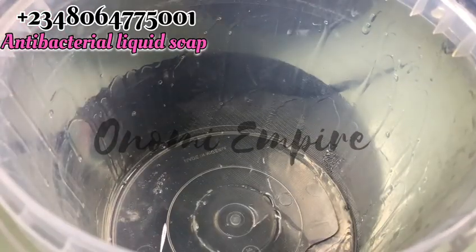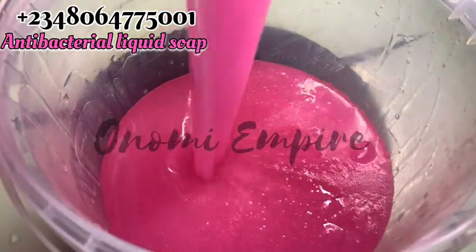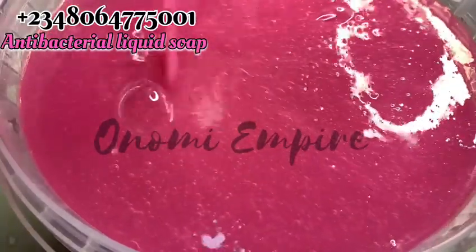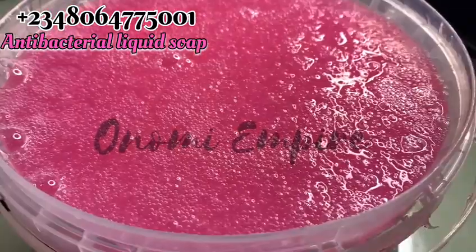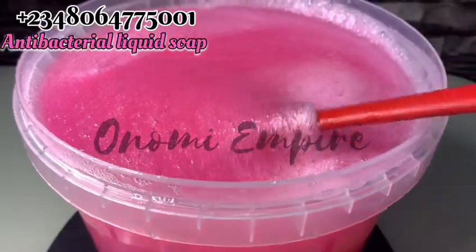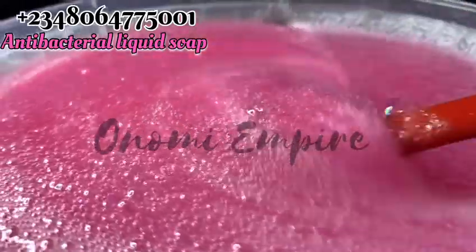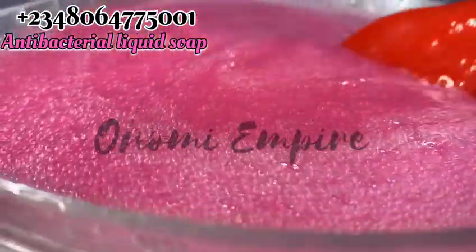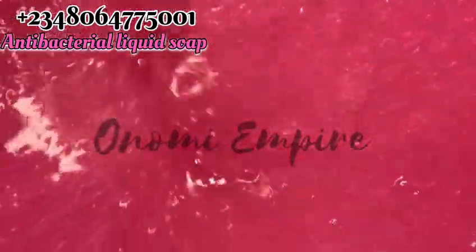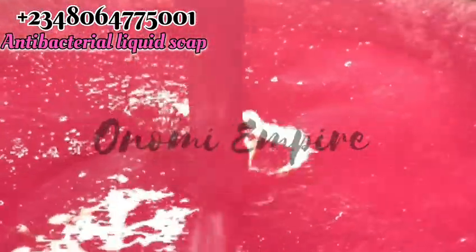I want to show you the consistency — I poured some into another bowl so you can see how beautiful this antibacterial liquid wash is. This soap will help take away germs, like a detox soap — people use it to wash clothes and more. You can sell these to hotels and hospitals and make cool money from this. If you try this recipe, please give me feedback in the comment section. Thank you so much, I appreciate everything you do.